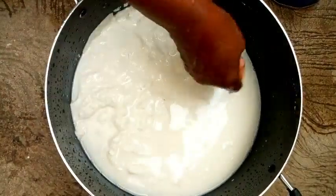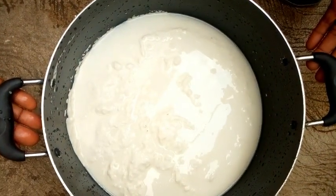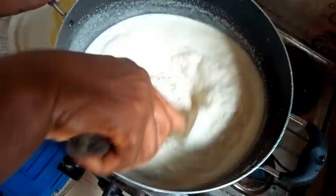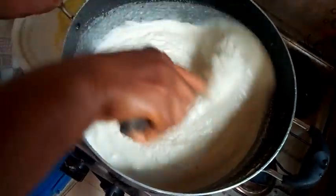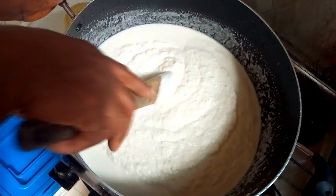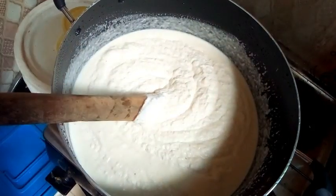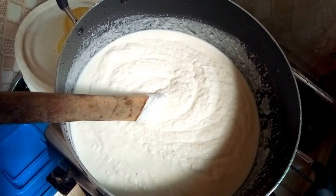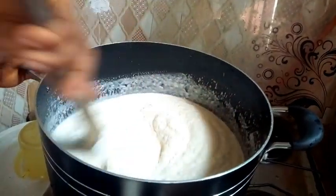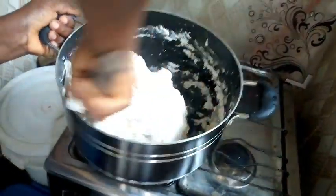Fufu is very easy to make. I'm going to put this on the fire and then start turning. You have to turn it gently and gently until it is well cooked. The pot is not yet hot, so you have to allow it bit by bit until the pot is hot, then you keep turning. Just allow it for like three to five seconds and then go back and turn it well.